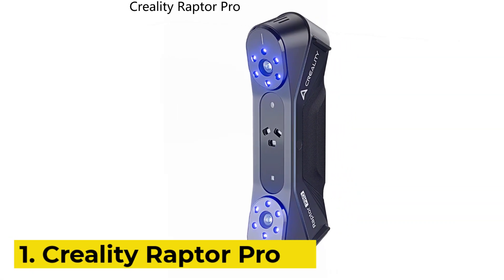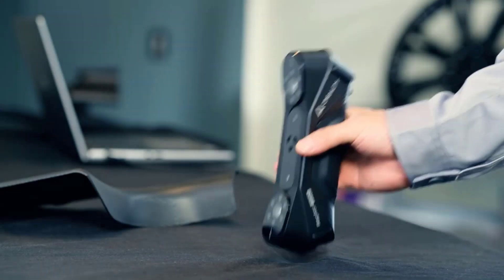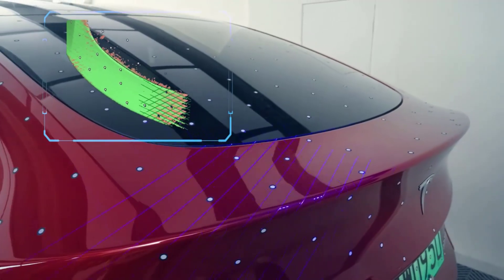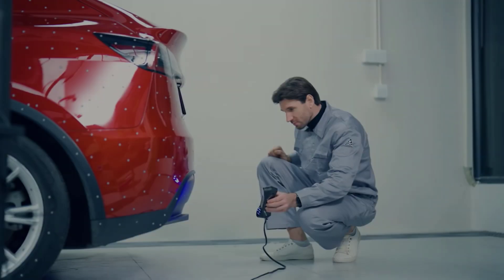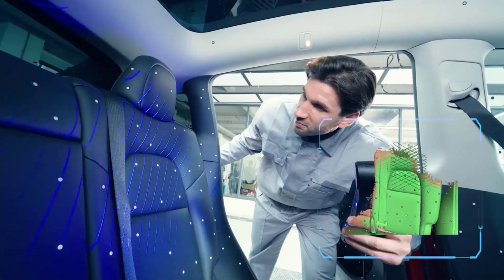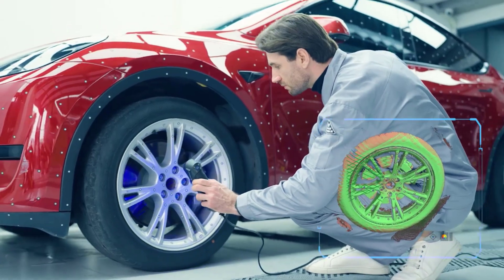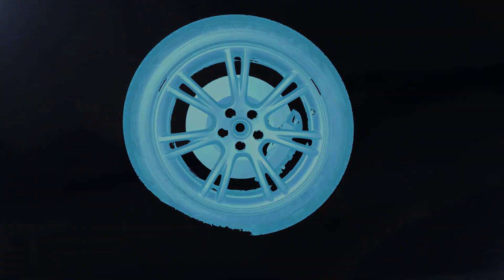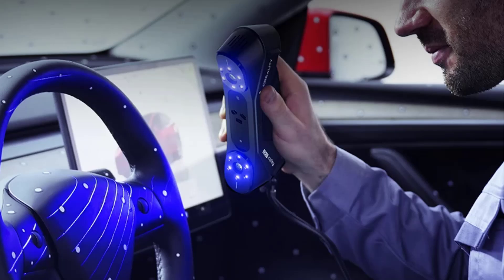Number 1: Creality Raptor Pro. The Creality C-Ascan Raptor Pro is a versatile handheld 3D scanner designed for both professionals and hobbyists, offering high-speed scanning up to 60 frames per second using blue light laser, parallel and cross laser lines, and NIR infrared binocular structured light modes. It boasts impressive accuracy up to 0.02mm in blue light mode and 0.075mm in NIR mode, capturing objects ranging from 5mm to 4000mm.